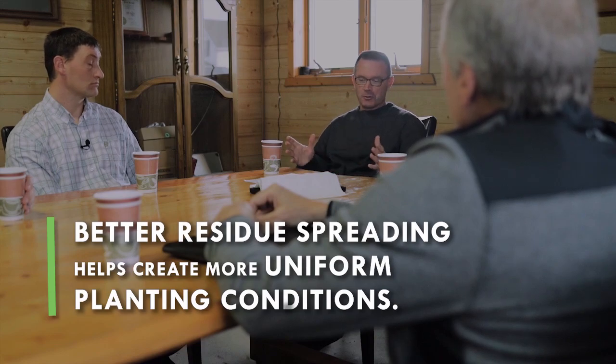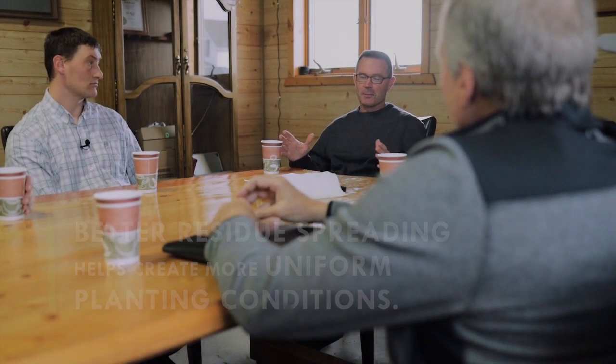For me, we have custom harvesters, and getting the residue spread evenly is important. I've got a drone — a little ultralight — so I can fly over the fields. You can definitely notice the pattern spread on combines in your corn from soybean stubble or wheat stubble the next year. You want uniform planting conditions, because if you're not spreading evenly, you're planting in the muck in one spot and planting in dry ground just feet away. That makes a big difference.